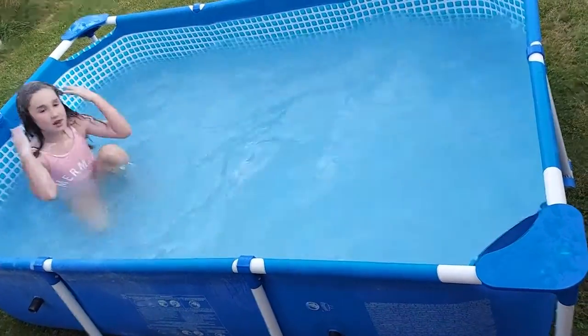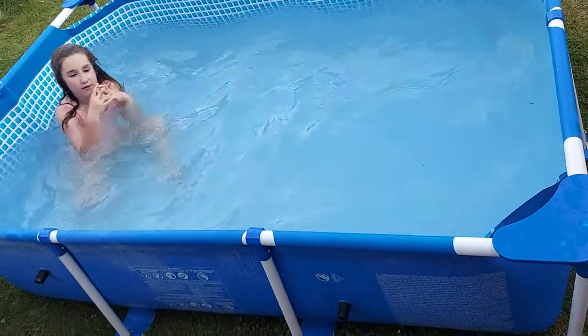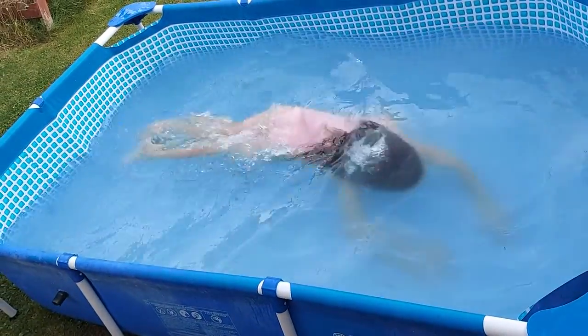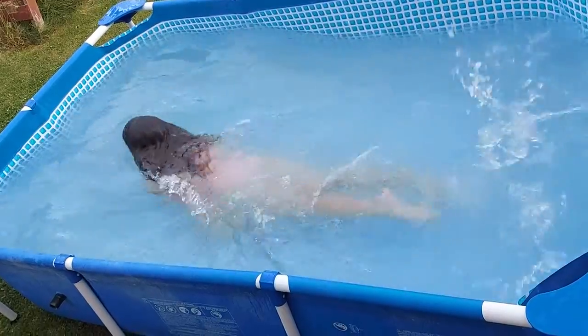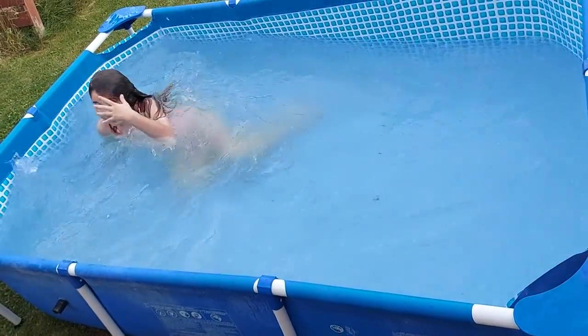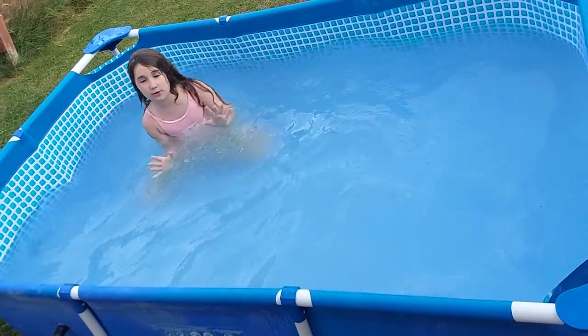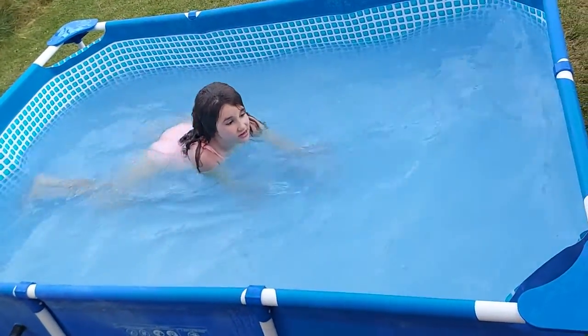I did it right then — I know that for a fact. Watch it again. I did it right! So yeah guys, if you're in a pool watching this video right now, make sure you do that.